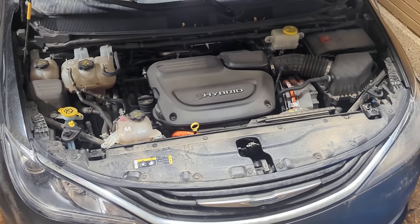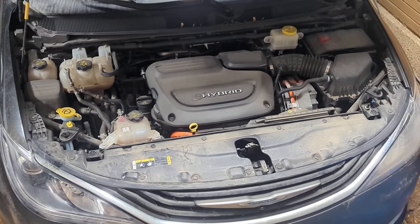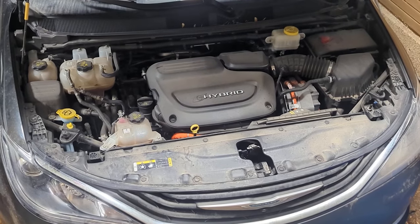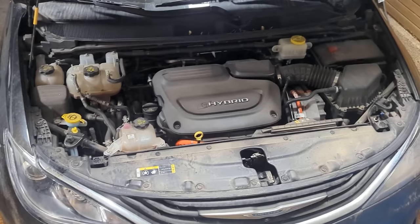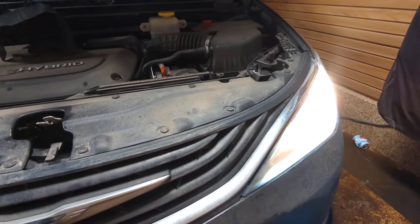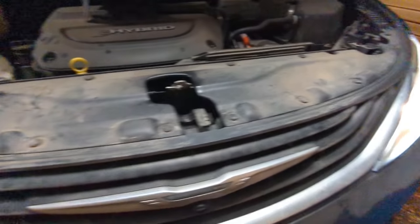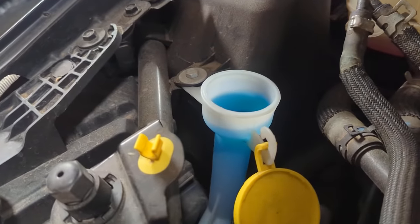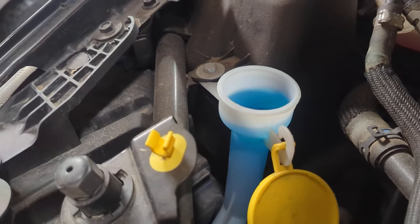There's my somewhat dusty and dirty 2017 Chrysler Pacifica Hybrid, and it has a burnt out bulb. After doing a sanity check before continuing on, there's my good light and there's the light that's burnt out.